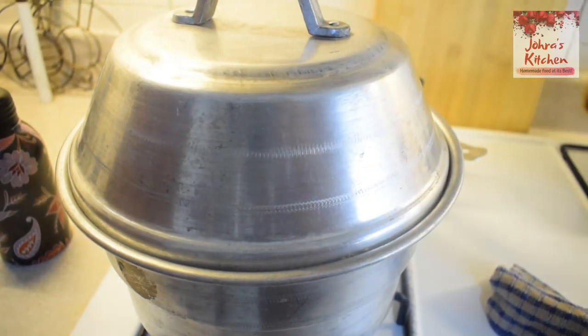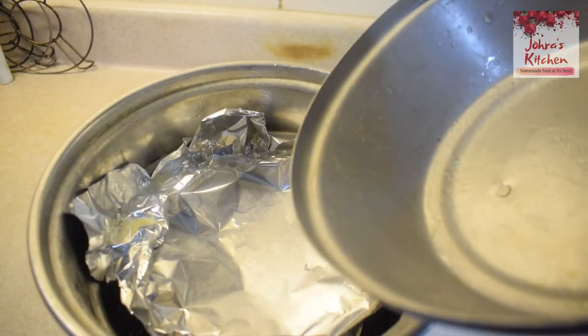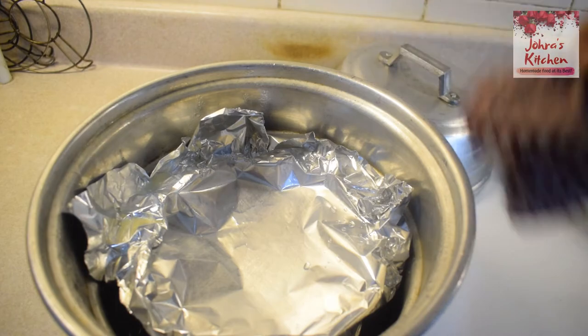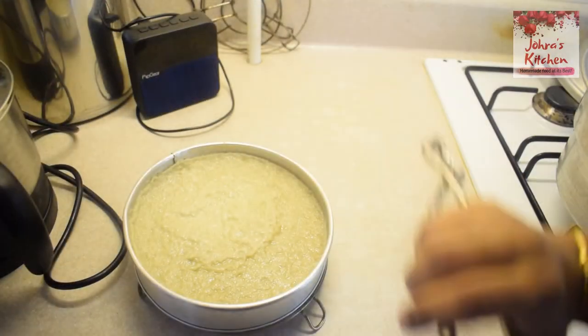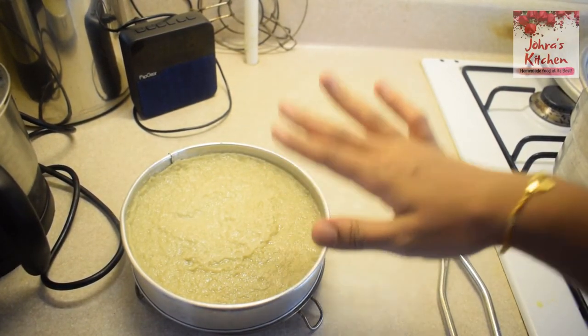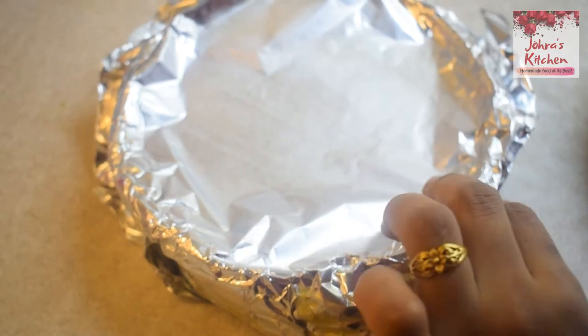We will steam it for about 30 to 40 minutes. If it looks dry, put foil paper in the oven. After about 10 more minutes it will be ready. Then we need to set it for 3 to 4 hours — put it in the fridge to set.